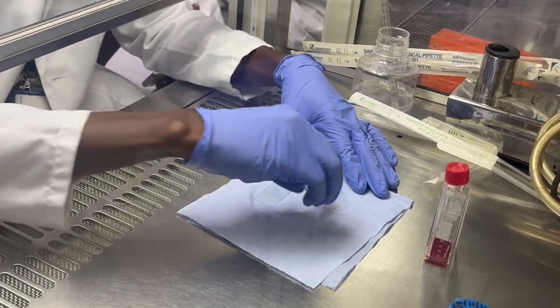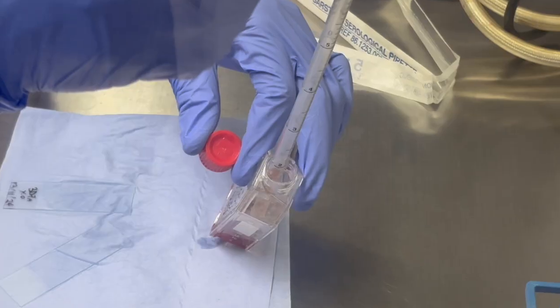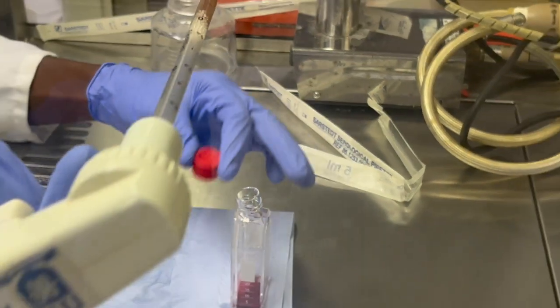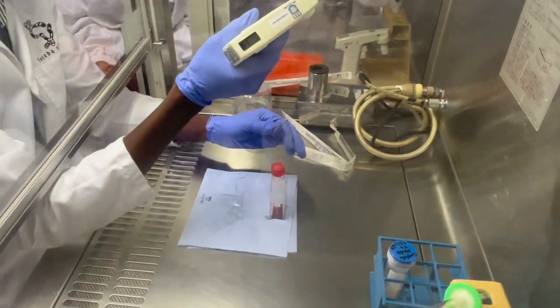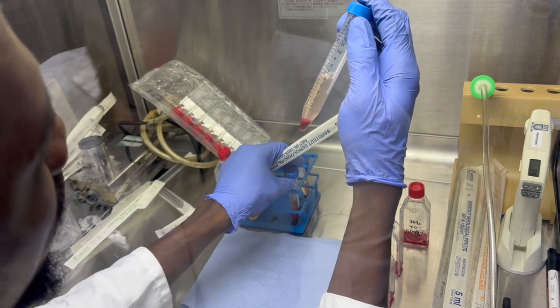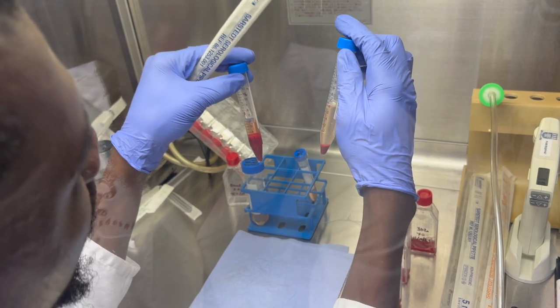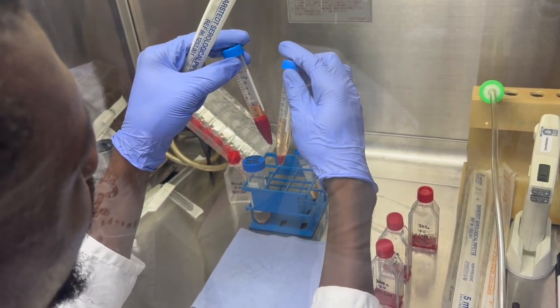Anytime you need to change the media, tilt the culture flask, remove the RPMI media, and then replace it with fresh red blood cells in order to maintain the volume of red blood cells and maintain the hematocrit.